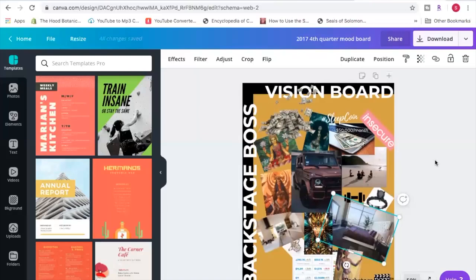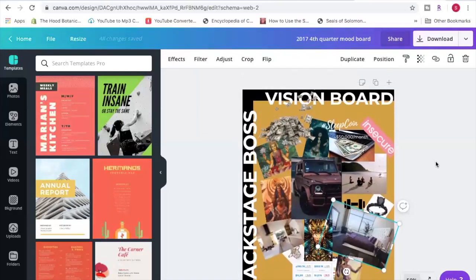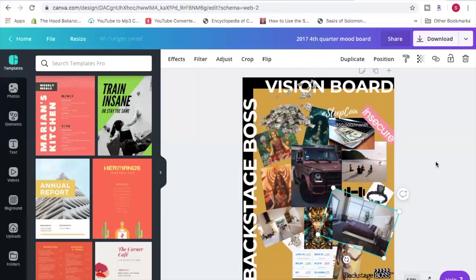Canva makes editing your vision board very user-friendly. Some elements are within Canva itself; others I uploaded from Google. It's a collage-style vision board and you can really let your imagination go wild. Canva is also great for other graphic design purposes for your brand or social media. Since I did this vision board a lot has changed — I'm not really focused on the car anymore — so give me a moment to update it for the next part of the video.